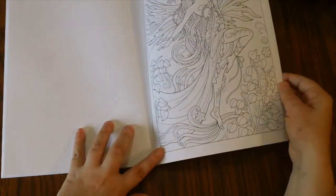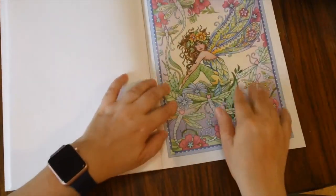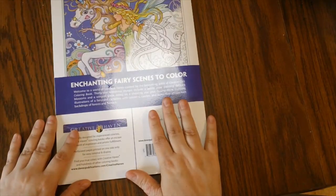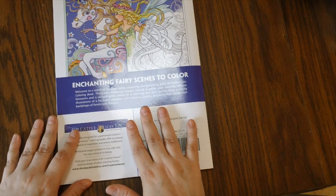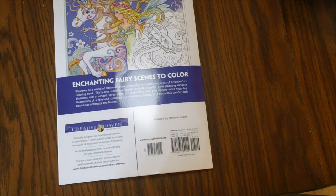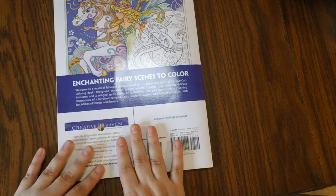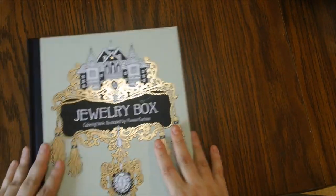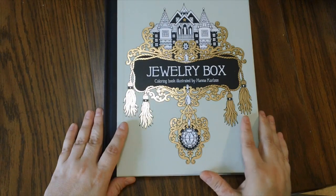I will leave links in the description to Amazon where you can purchase these books. I am an Amazon affiliate, so when you purchase anything through my links I get a small commission back which I use to help support the channel. I'm also an Amazon influencer — I'll leave that link so you can go to that page and find products I like and think you'd enjoy. There are three ways to support the channel that way, and I'll put direct links to these books in the description.